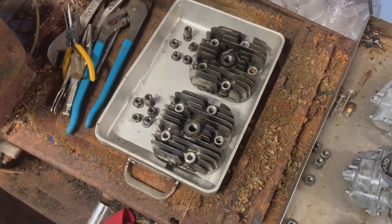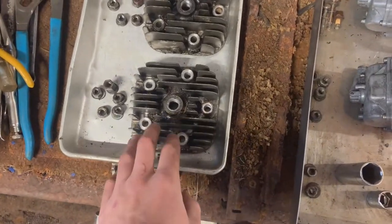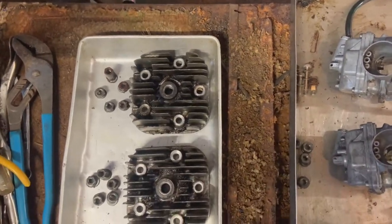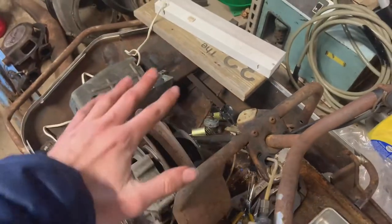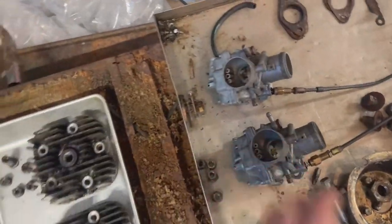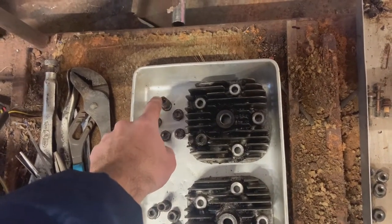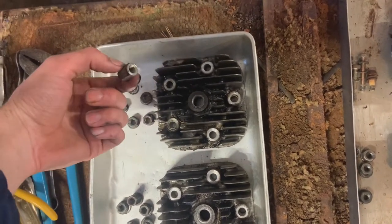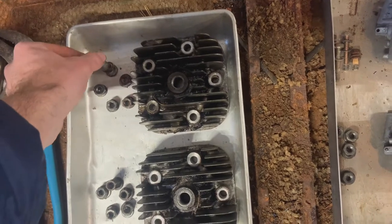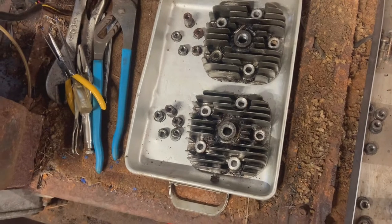I have the head bolts laid out in the way they were originally fitted — this was the clutch side and this was the mag side: cylinder one, cylinder two. I also have the cover with one and two and the carburetors one and two laid out. I tried to note which position the special nut was originally in. I thought it was a head bolt that went through the cover, but it's actually this special nut that is threaded on both sides — so you don't actually have to take the head bolt out to take the cover off.